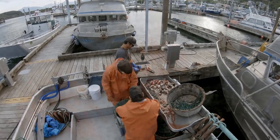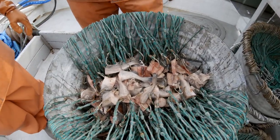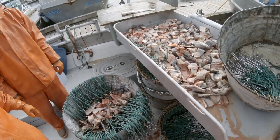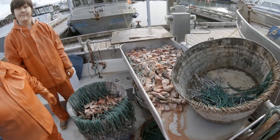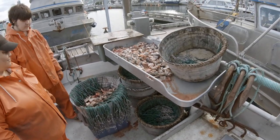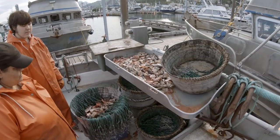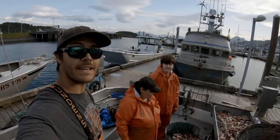Alright guys, so there's one tub — it's pretty good bait, smells fresh still. Hopefully the fish is good. We'll just keep going here. We'll pick you up once we're setting out tomorrow, so see you then.